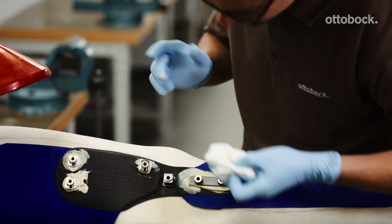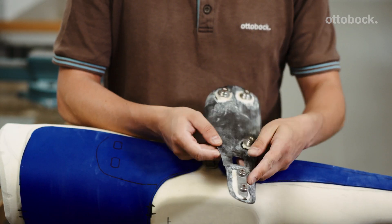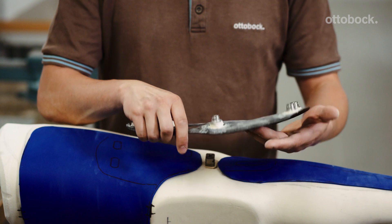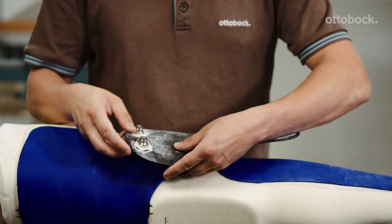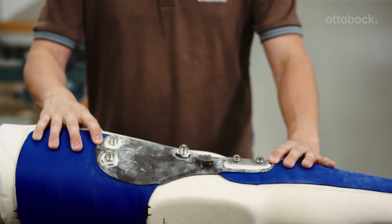Sand off the excess putty to create an even sloping transition to the carbon inner shell. Please note that putty is only permitted on the underside of the anchor nuts and anchor plate.